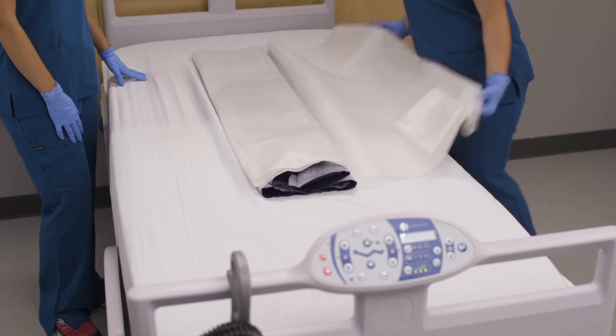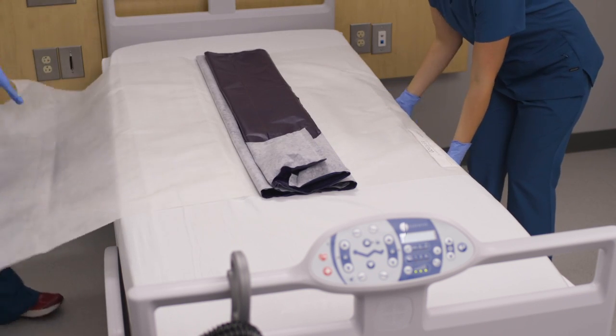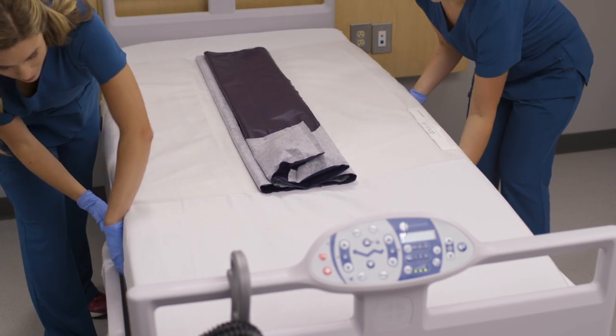The Q2 Roller is constructed of breathable material to prevent moisture buildup and enhance patient comfort. The bottom layer is the securing apron, which is placed under each side of the patient's mattress to secure the device in place.